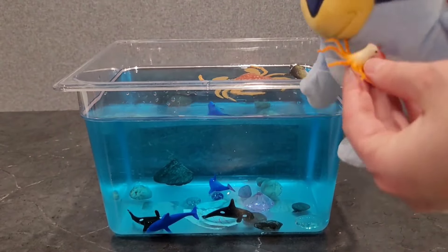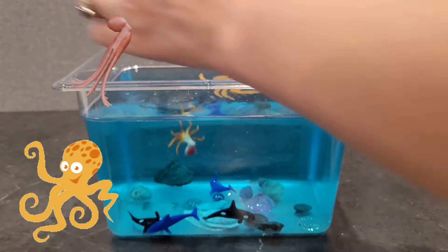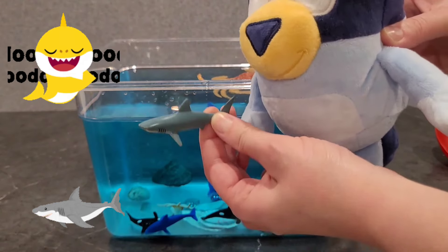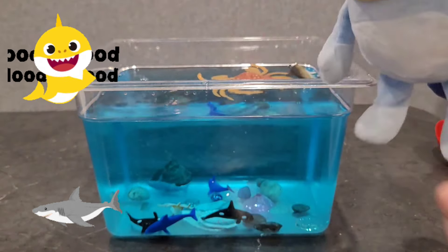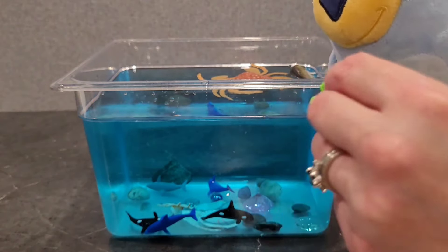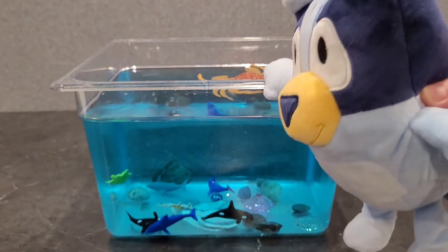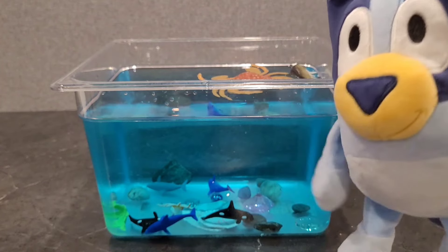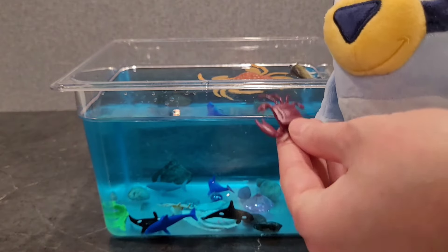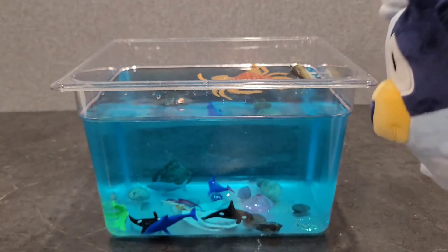And then I have a little octopus here. We'll put him in. There's a little shark here. And I found a leaf, so I'll put that in too. Oh, that floated to the bottom — that's pretty cool. And then we have another little crab. Put that one in — oh, he went to the bottom.